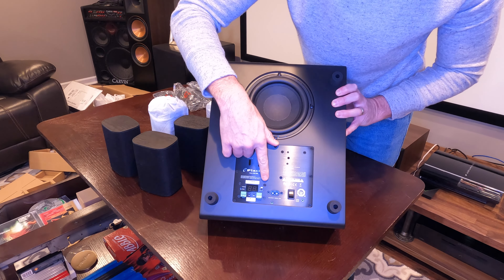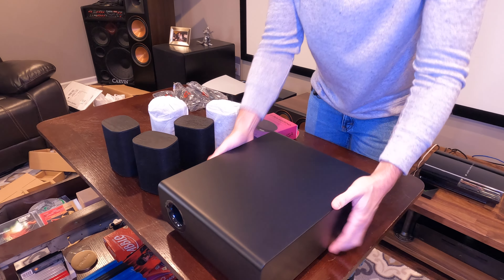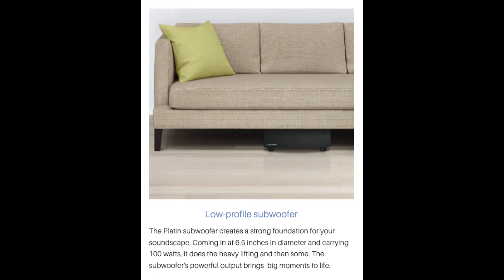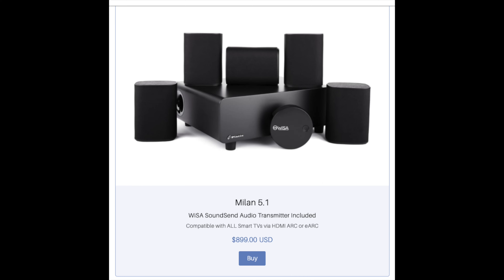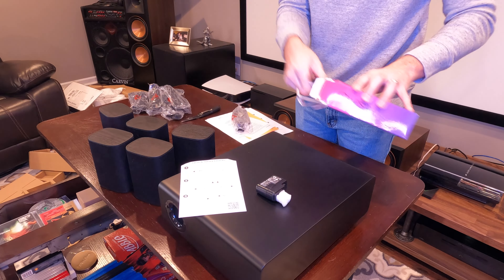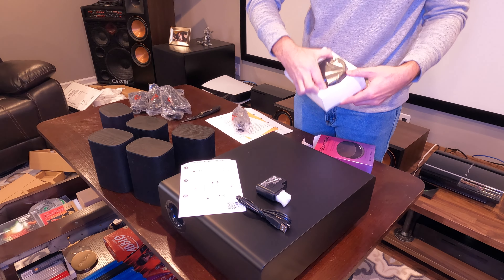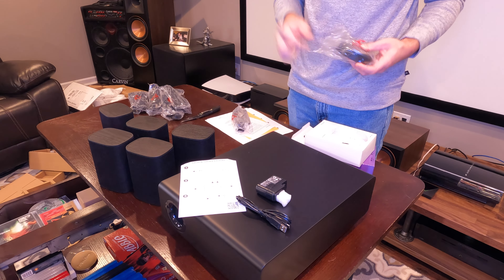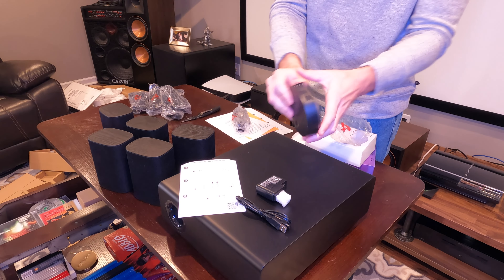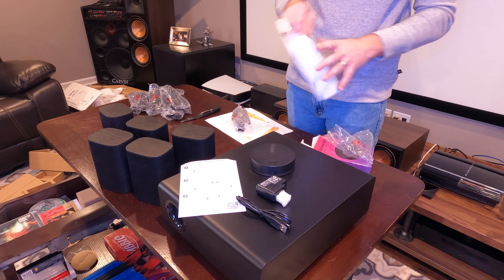The subwoofer measures roughly five and a half inches and the width is about 15. That also includes a depth of only about 12 inches, so it's very low profile and you can actually fit it into some convenient locations like even under your couch. At a price point of $899.99 on their website, Platin really does give a super affordable option for a 5.1 sound system that includes everything in one box for one price — a solid option for those looking for a good home theater in a box with great sound.